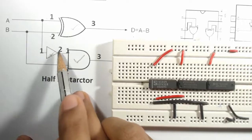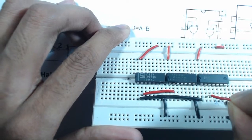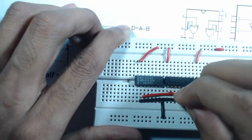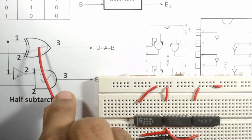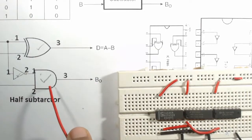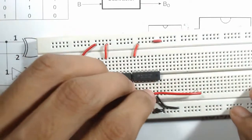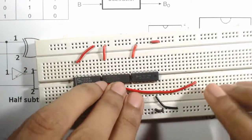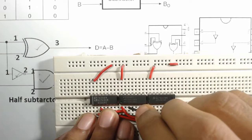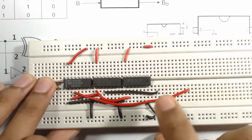Next, connect pin 2 of the NOT gate to pin 1 of the AND gate. Pin 3 is the output of the XOR gate (the difference output D), and pin 3 is also the output of the AND gate (the borrow output). Connect a wire from pin 3 of the XOR gate and from pin 3 of the AND gate to separate holes on the breadboard.